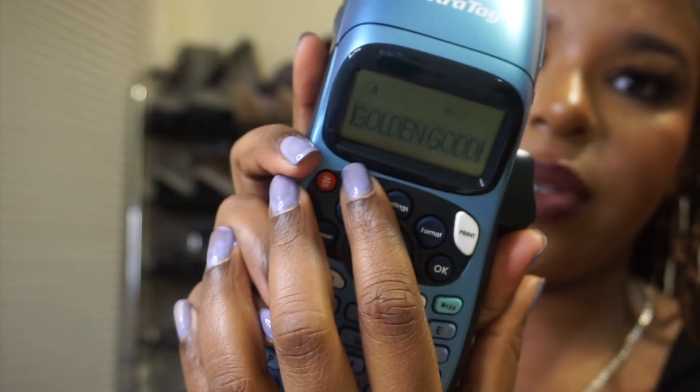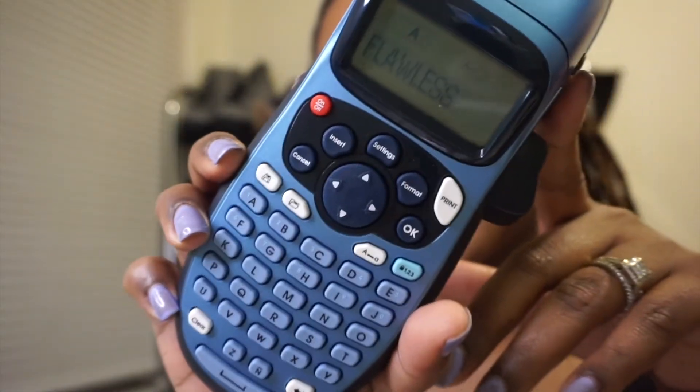Okay, so I went ahead and typed in 'Golden Goddess' — make sure you spell it right and everything like that — and then I set it to small. I believe the lash one is extra small, so I'm just gonna go ahead and print that, and then it comes out like that. I actually really love using this thing, it makes me feel super official. So I typed in 'Flawless,' I'm gonna format and change the size to extra small, say okay, then print — and that's actually a perfect size for me.